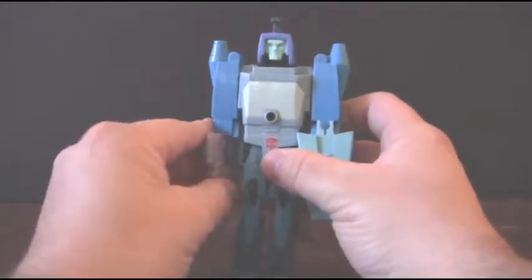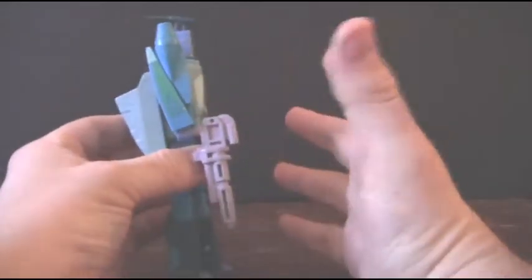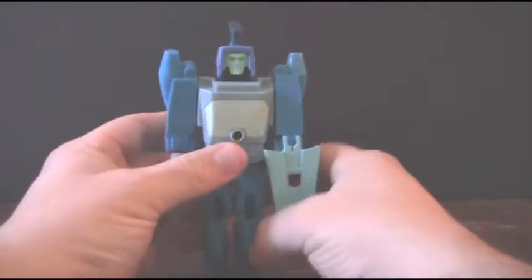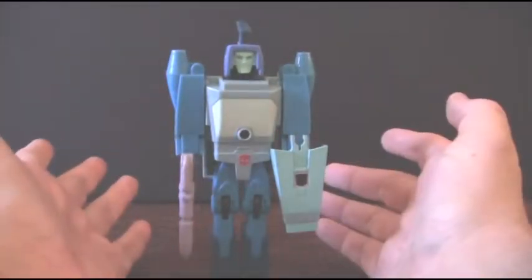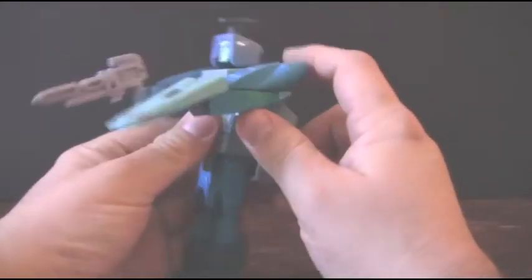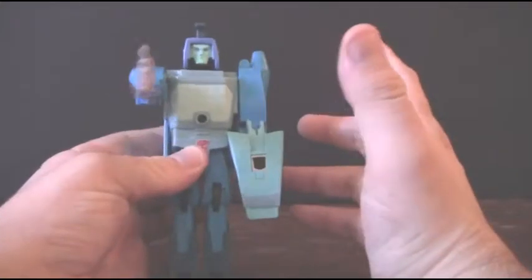He has that typical blocky, boxy look of the Transformers of the mid-80s. But back then, that's what we were used to. That's what we expected. We didn't have a lot of articulation back then — we were kind of used to our toys being like that. We really used our imagination. Plus, it was the transformation feature that really set us off.